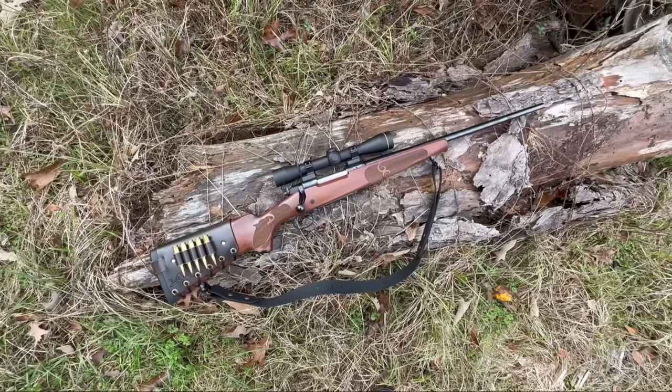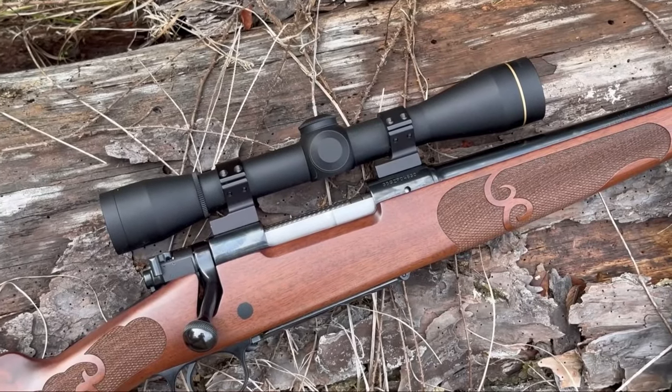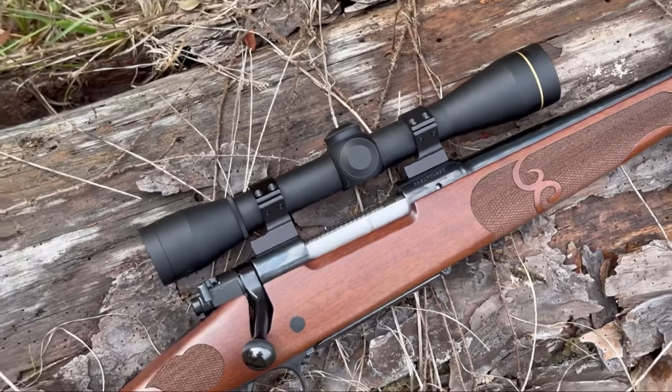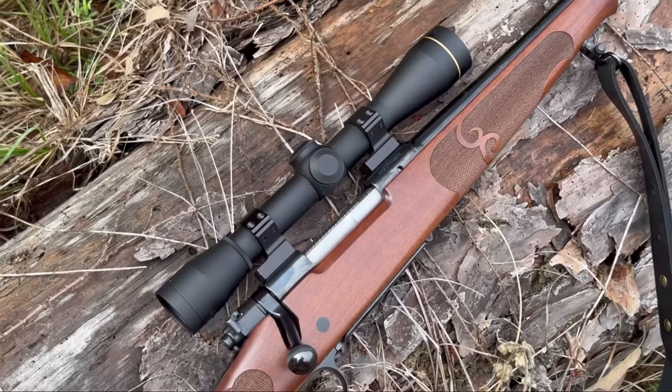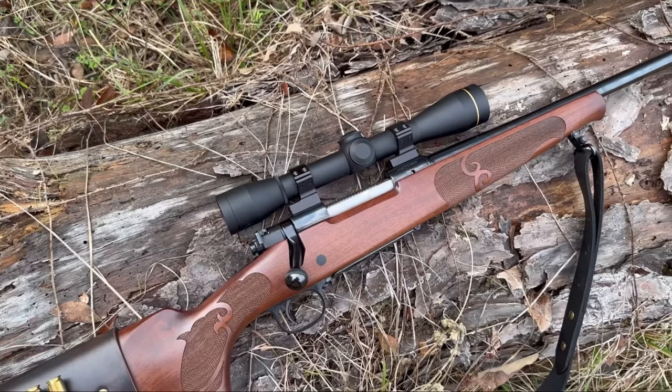This doesn't have anything to do with the rifle itself, but I figured you might want to know my scope setup. I'm running a Leupold FX2 fixed six power — sadly discontinued a few years ago, though the FX3 six power is still available, just a little bit bigger. I've got that on Tally ultralight rings and I absolutely love this setup.